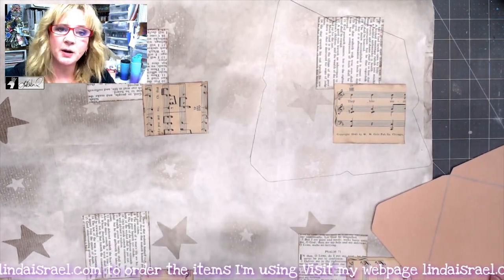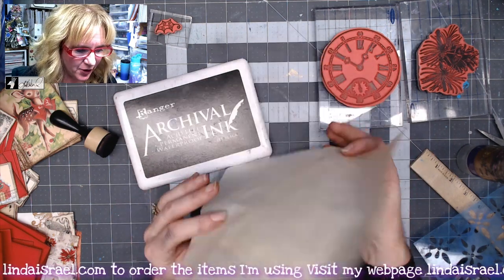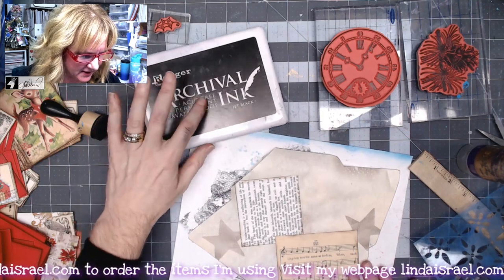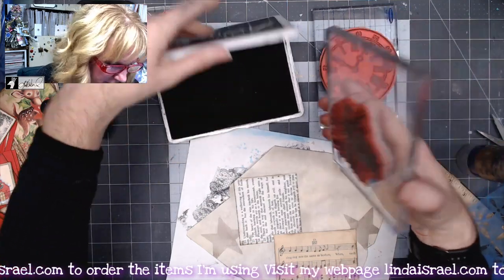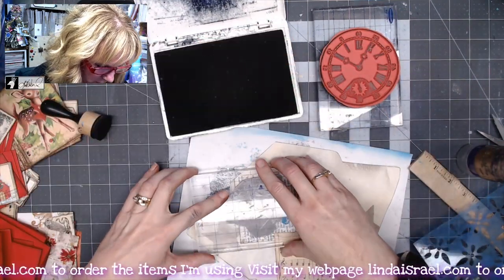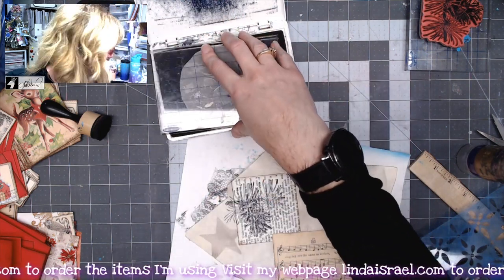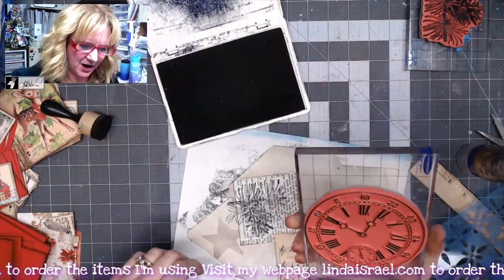I've cut out the envelopes — these are the shapes they end up being. Now I want to stamp on them. I'm grabbing a scrap of paper to put down, and I have some Archival Jet Black ink. From the Pinecone Dew set I have one of the rubber stamps and I'll stamp it in the upper corner. Then I have another stamp — I think it's called Tick Tock — and I'll ink that up with the Archival ink and stamp it in the other corner.